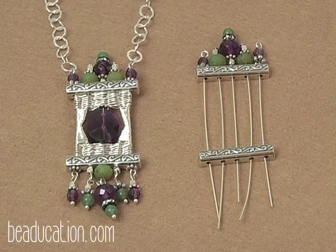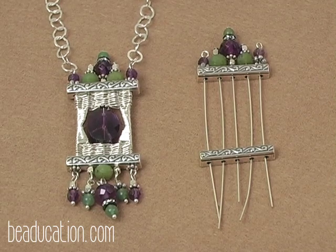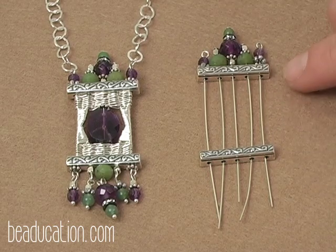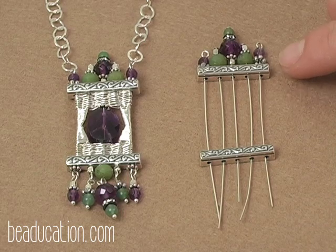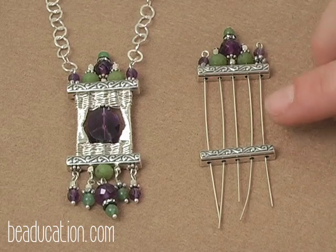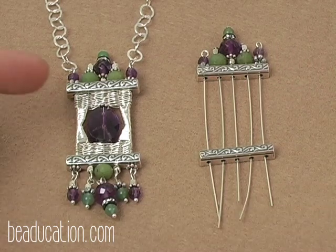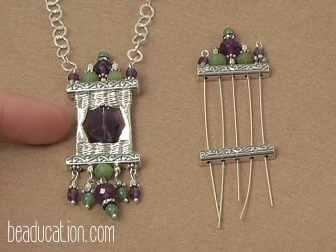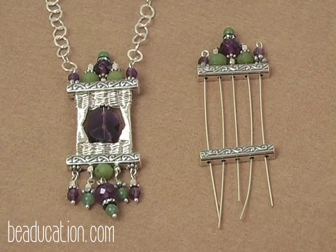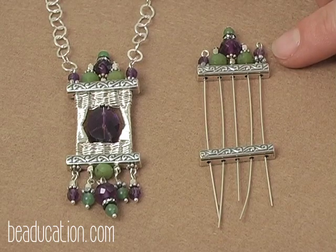Just to give you a little idea of what we're about to do on this project, I have the before and after. You'll see that the structure of my piece is topped and bottomed with my spacer bars. I've used my 3-inch head pins to run the length in between each of the spacer bars. In between that space we'll be weaving with our 26-gauge wire, wrapping, and then weaving again. Before we can begin this project, we need to start by designing the top of our piece — this is called the crown.